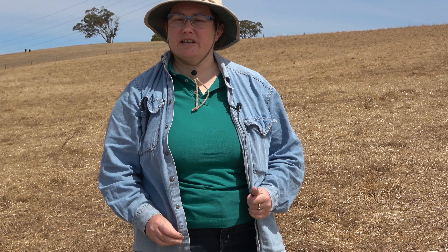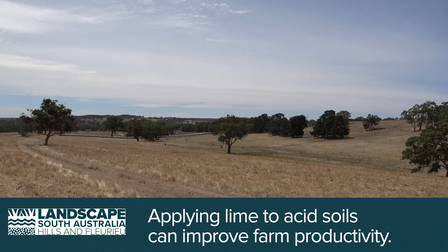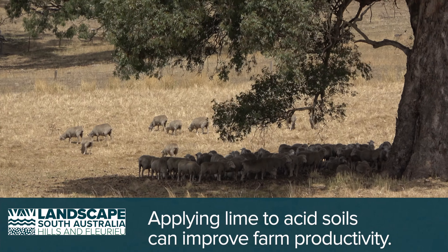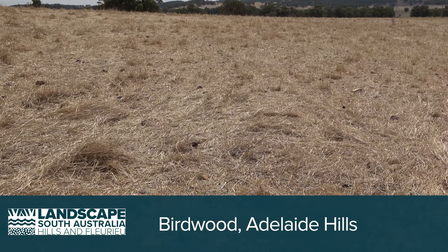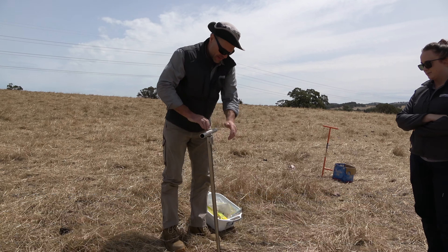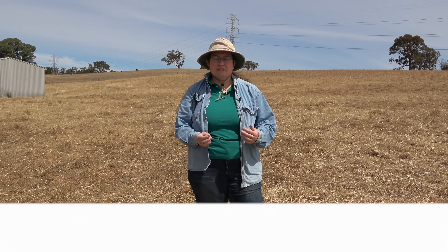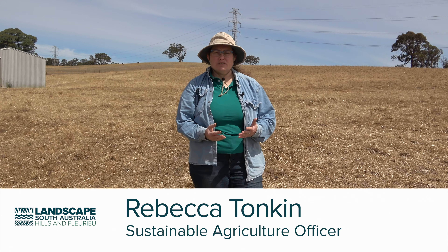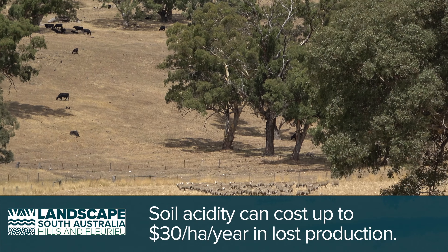We're here on a hillside just out of Birdwood in the Adelaide Hills and Fleurieu region. We're standing on a property that runs sheep and vegetable growing. This is the pasture area, dried out now because it's summer. We've tested the soil in this area and it is quite acid. Acidity is a problem throughout the Hills and Fleurieu region and it reduces productivity of pastures and crops, and it can cost landowners up to $20 or $30 per hectare every year in lost production.